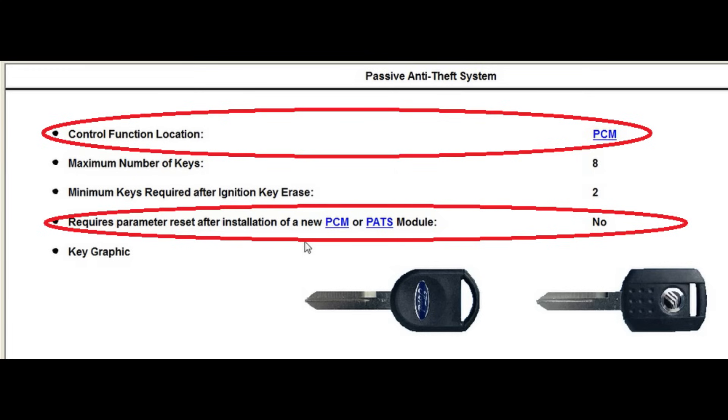The particular vehicle that we're starting with does not require a parameter reset, and I want to go over some of the challenges with that. The vehicle I have selected to start with has the control function in the PCM. It doesn't really matter what kind of car it is — this is the screen you want to start with. This is your information page of what you're going to need when you get here.